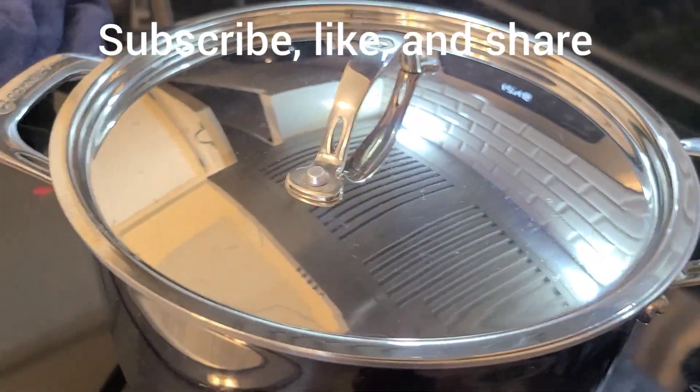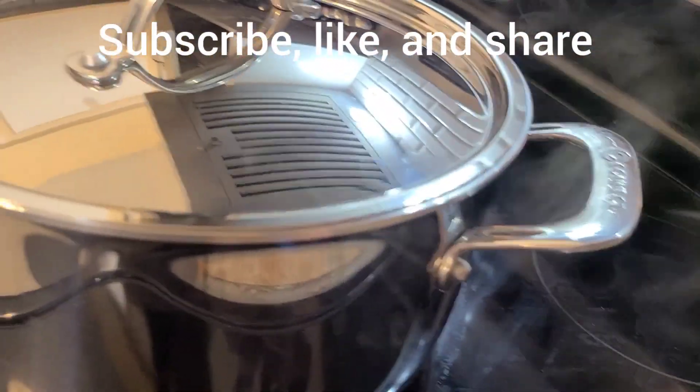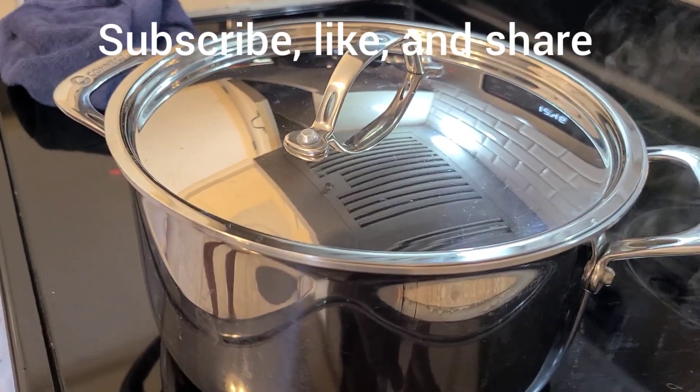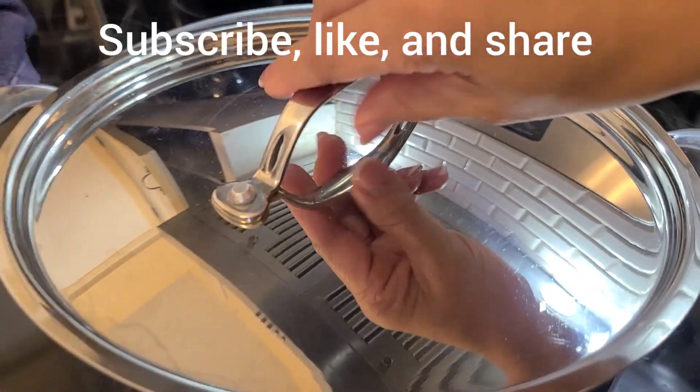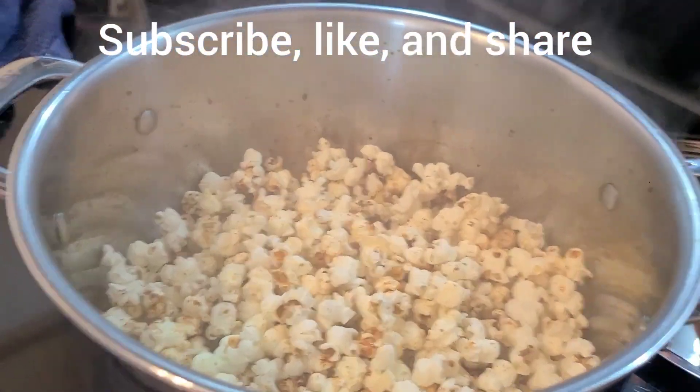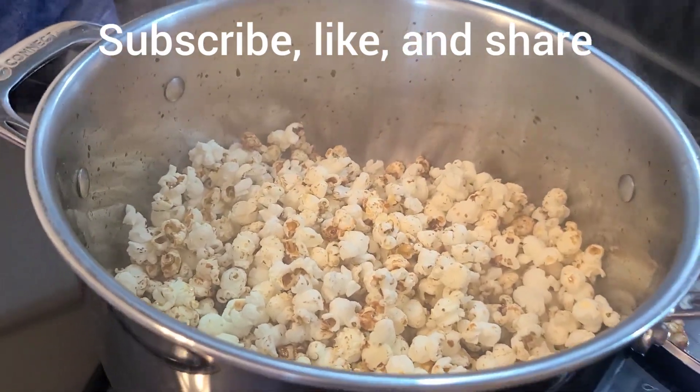It's a miracle! Now we have real life popcorn! Movie popcorn! I'm so happy! Let's check it out, guys! Ta-da! Wow, we got popcorn! Yay!